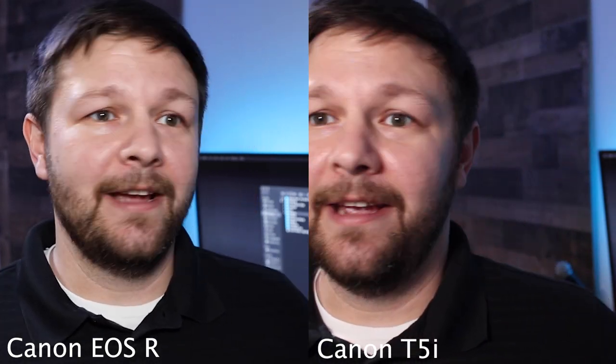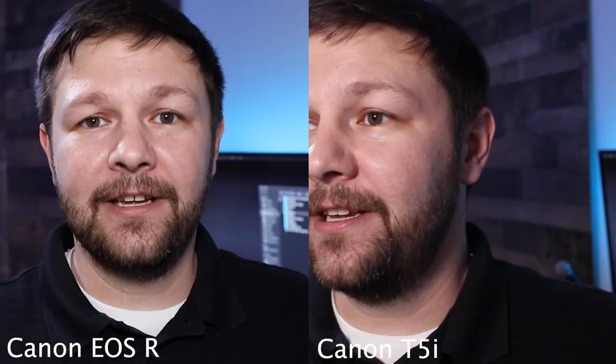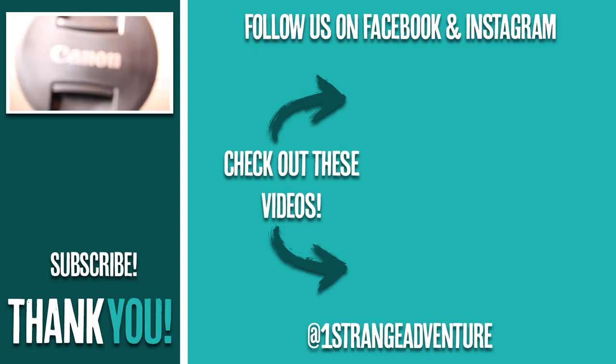That autofocus is just locked in on me. This one is cropped a little bit closer. You definitely see a difference in the contrast in the skin. Wow, this looks so good. All right, well, that's it guys. I hope you've enjoyed this video. If you like this video, make sure you give it a thumbs up. If you really liked the video, make sure you subscribe. Until the next strange adventure, keep making your own. Bye.